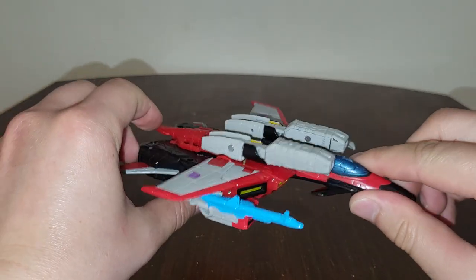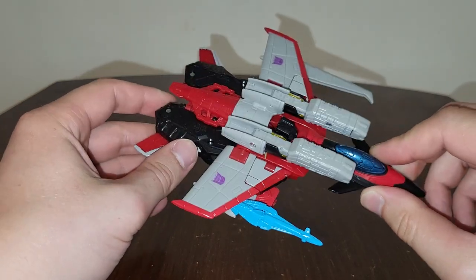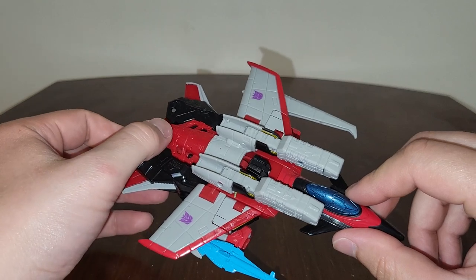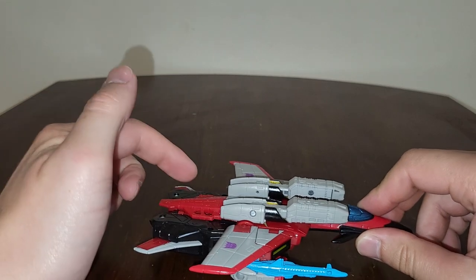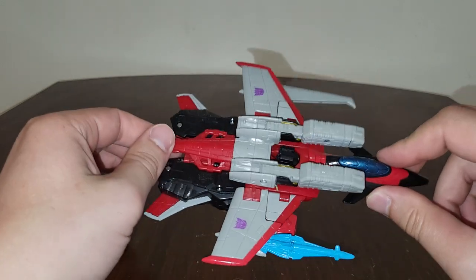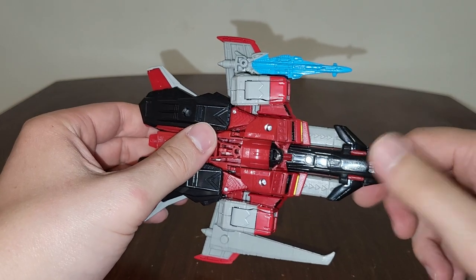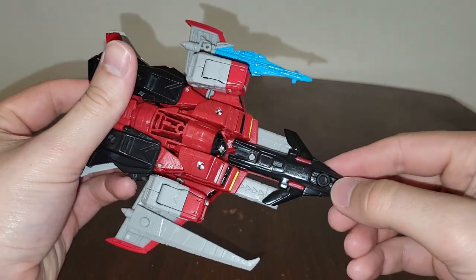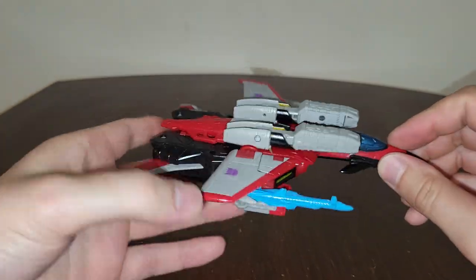I am disappointed that Hasbro is skipping out on the minicons. I wish they had included the minicons so that way you could powerlink, or at least included the minicon powerlink port for Armada Swindle so you can just take the original Swindle and powerlink him right here. I just noticed a little bit of motor detailing right there - very nice.